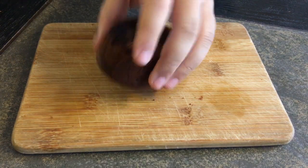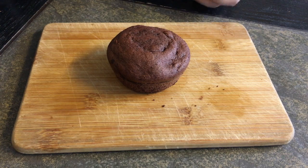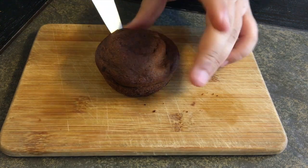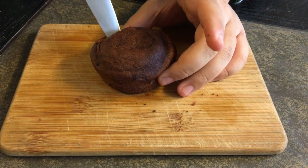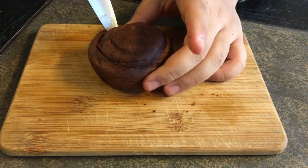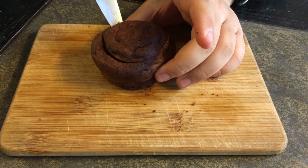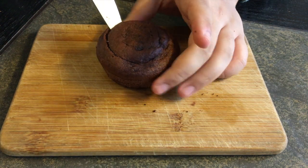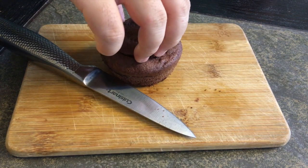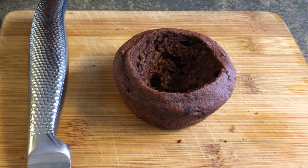Once you've inverted your cakes, be very careful — the cake is still very hot. Take a small paring knife, go in on an angle, and cut out the center part of the cake in a cone-like shape to core it out. Be careful not to go all the way to the bottom and puncture the other side — you just want a cone-shaped valley.